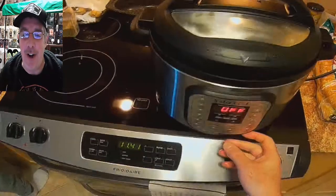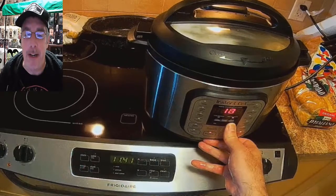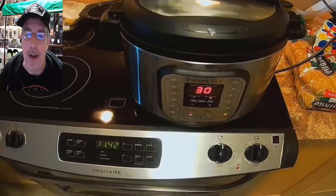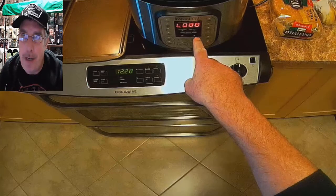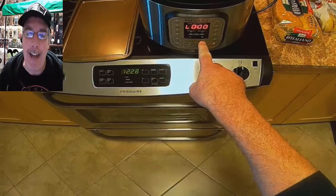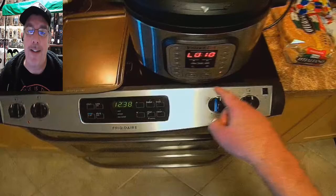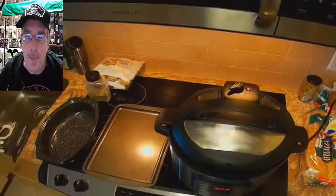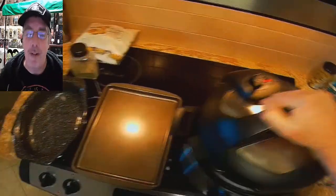Set it on manual high for 30 minutes — three zero — and let it go. When you come back, do a natural release: don't turn it off, let it go for 10 minutes. Once the 10 minutes is up, turn it off and release the steam. Use a mitt or something like that — don't use your hands. Once you can open it, go ahead and open it up.